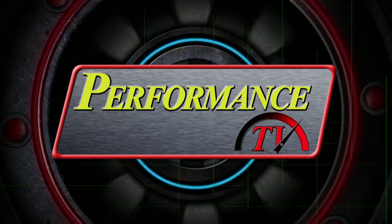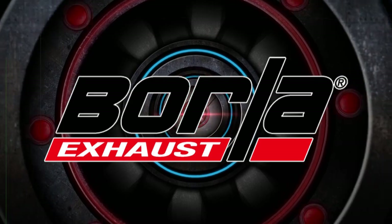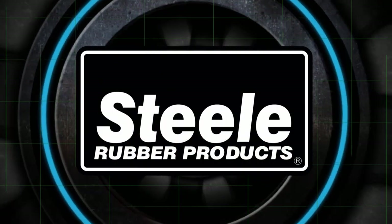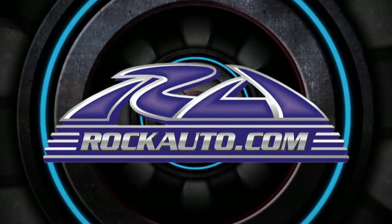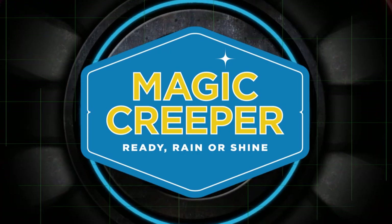Performance TV is brought to you by Borla, the world's most winning exhaust; Steel Rubber Products, quality crafted rubber parts and weather stripping; RockAuto.com, all the parts your car will ever need; and by Magic Creeper, the most versatile creeper ever.